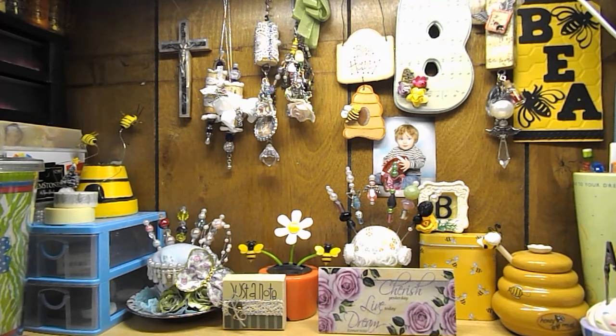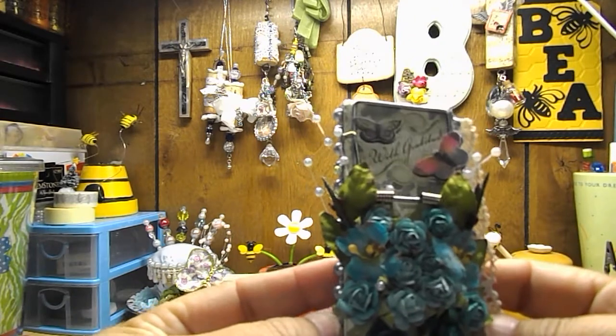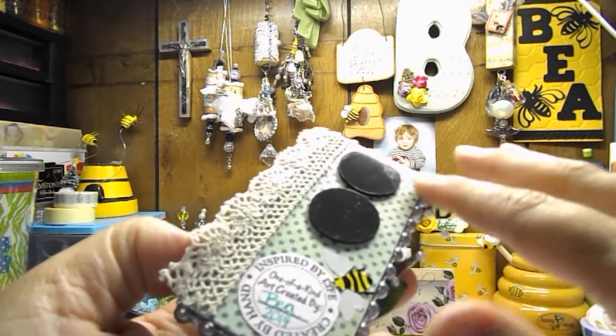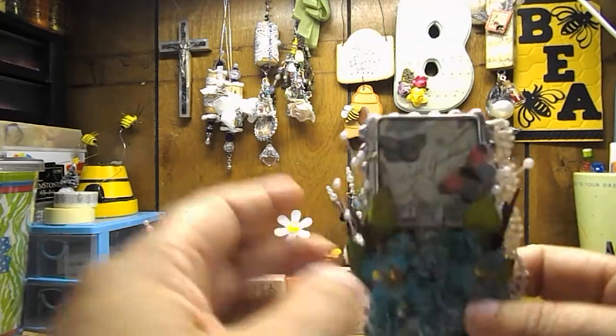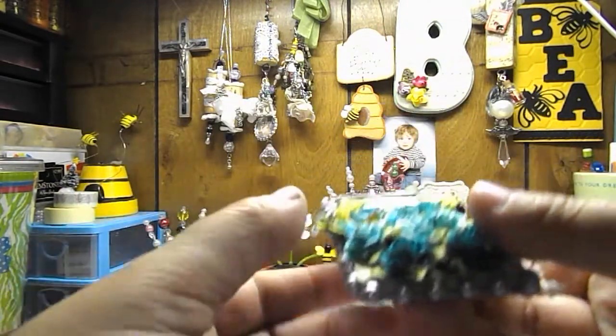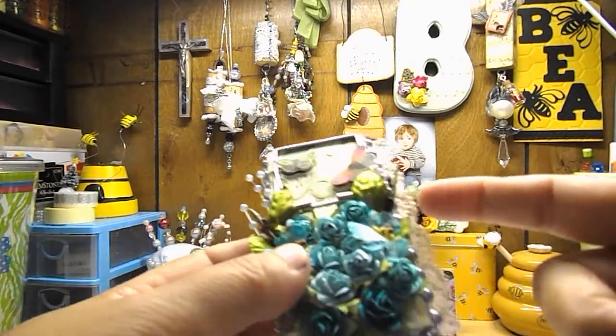First of all, let's start out with my altered mousetraps. I am in an altered mousetrap swap on Facebook in a group that I'm in, and this is the first one I made. I painted it a vintage green, and then I put silver flatback pearls all the way around the edge of it, which was gifted to me by Luann Cash, so thank you very much.